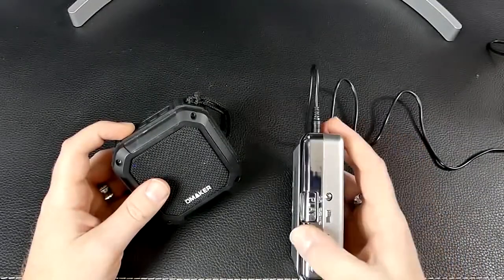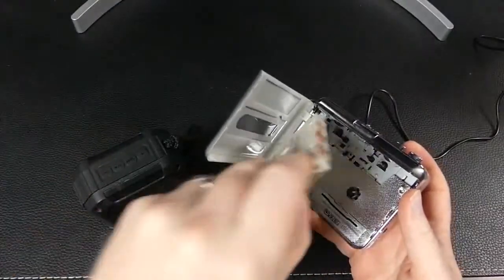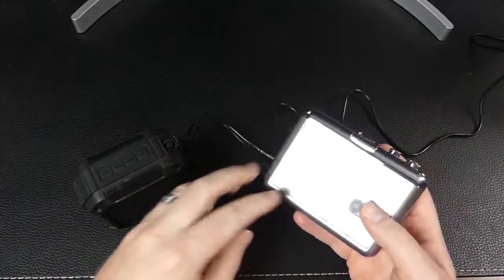Pairing is simple enough. All you have to do is turn on the speaker and press play on the device, and they will pair automatically.